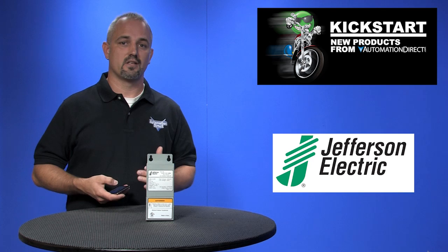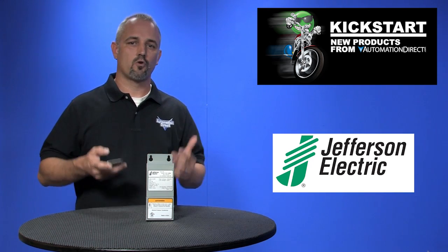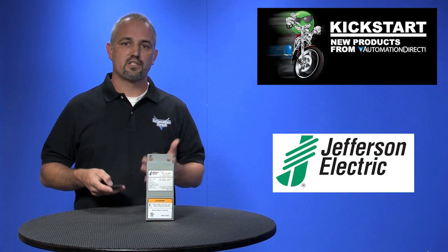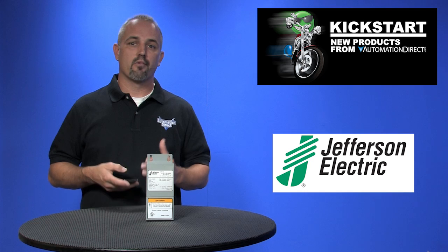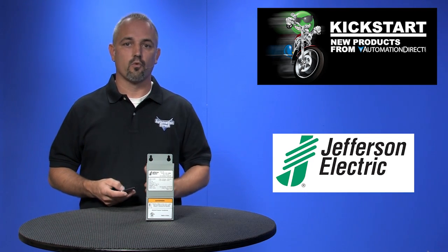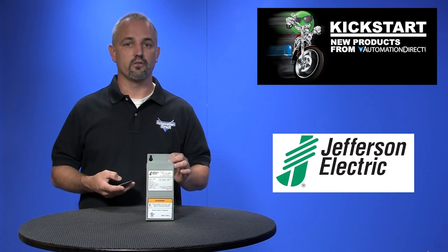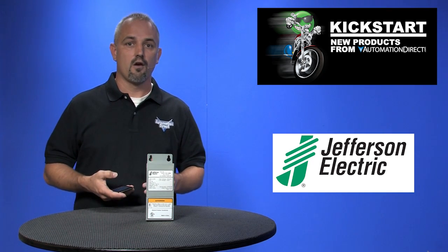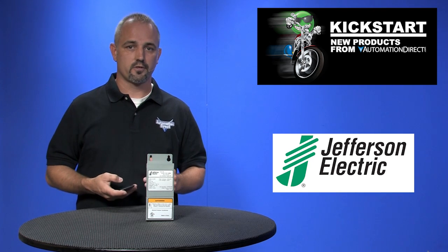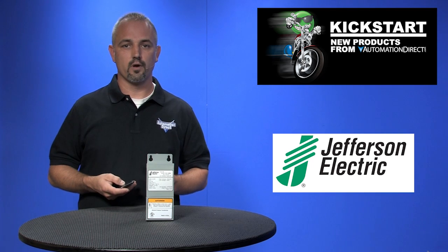If you want to know the difference between a standard transformer versus a Buck Boost Transformer: standard transformers handle large increases and decreases in voltage and provide electrical isolation. Whereas a Buck Boost Transformer handles small increases and decreases, does not provide electrical isolation, and will not compensate for fluctuating source voltage. They are designed to maximize the performance and life of electrical equipment.